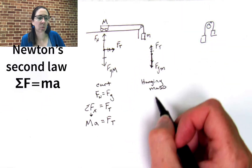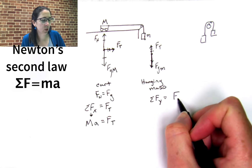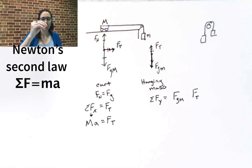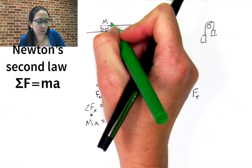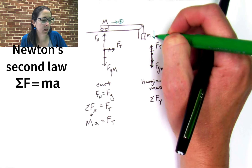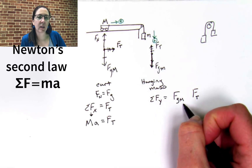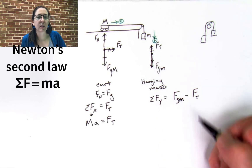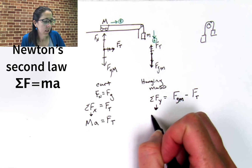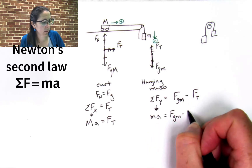When I sum the forces in the y direction for the hanging mass, I get the force of gravity and the force of tension. It's a bit tricky to decide which direction is positive since this system moves sideways and downward. The key is: whatever direction each object is accelerating in, call that positive. The cart accelerates sideways — call that positive. The hanging mass accelerates downwards — call downwards positive. So the force of gravity on little m is positive and the force of tension is negative. The net force in the y direction equals the mass of the hanger times the acceleration: Fg little m minus Ft equals little m times A.